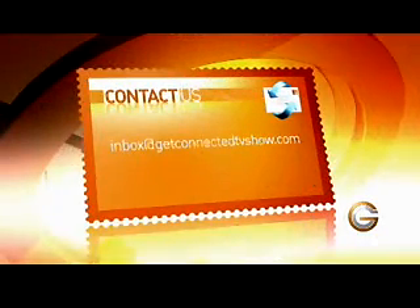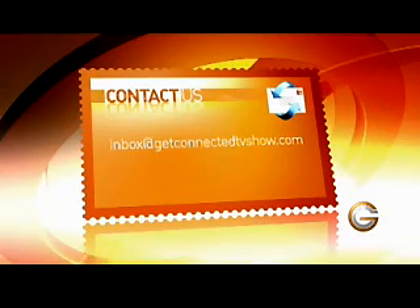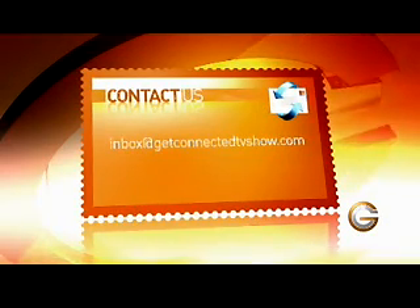Do you have a question that you want us to answer? Send it to us at inbox@getconnectedtvshow.com.